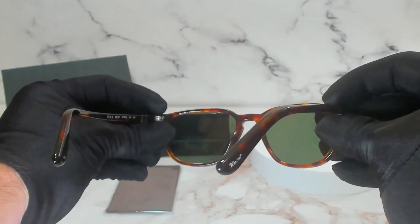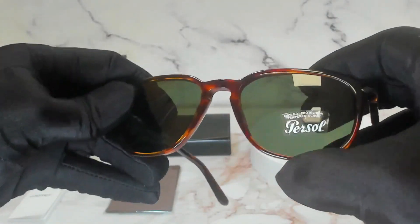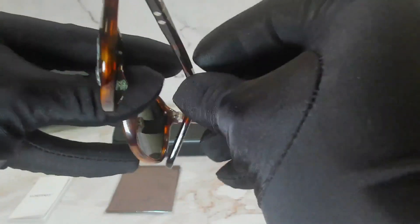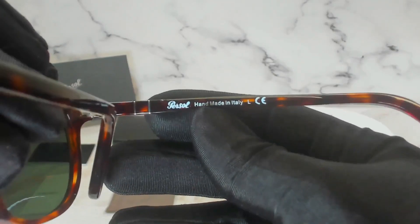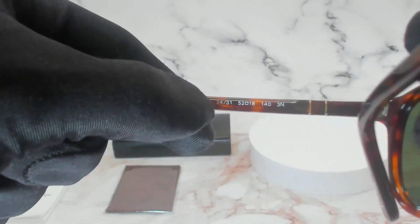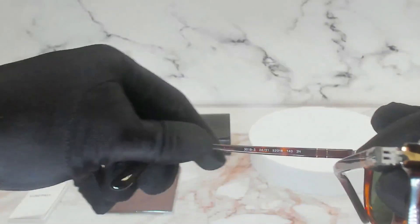This is the inside of the frame and both temples are the same. You'll also find a sticker that says it's 100% UV protected tempered glass lenses. On its inner right temple is the Persol logo and that it's handmade in Italy. On its inner left temple is the model number, color code, and dimensions of the frame. 52 is for its lens, 18 is for its bridge, and 140 is for its temples.